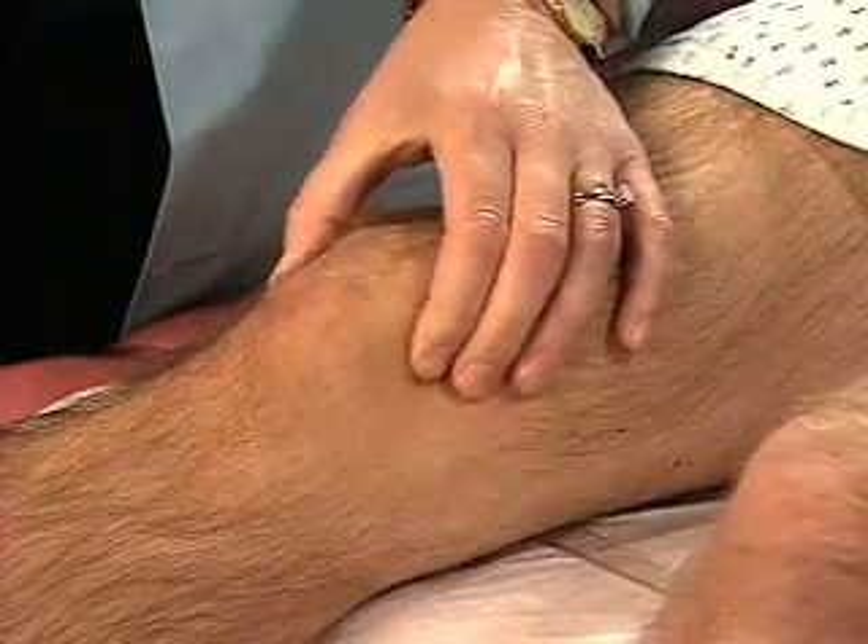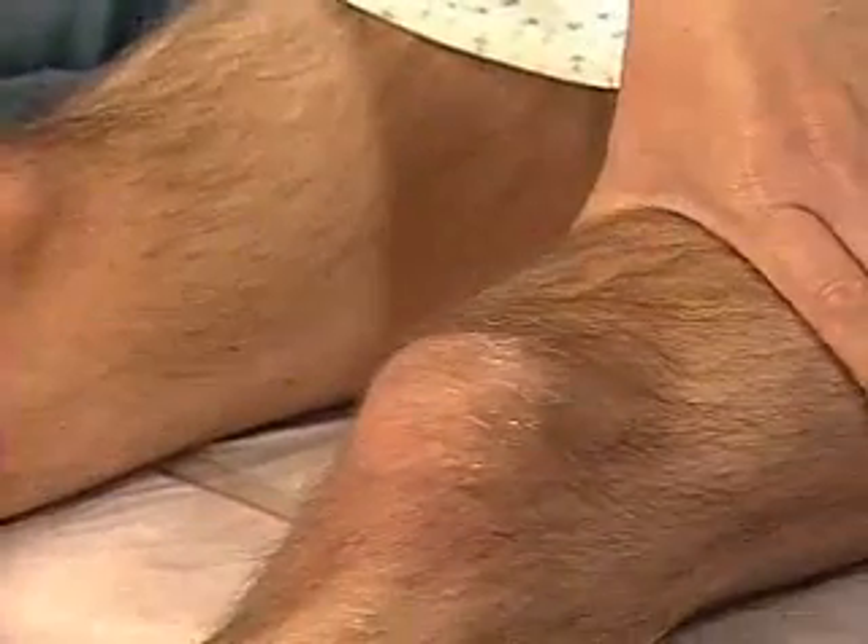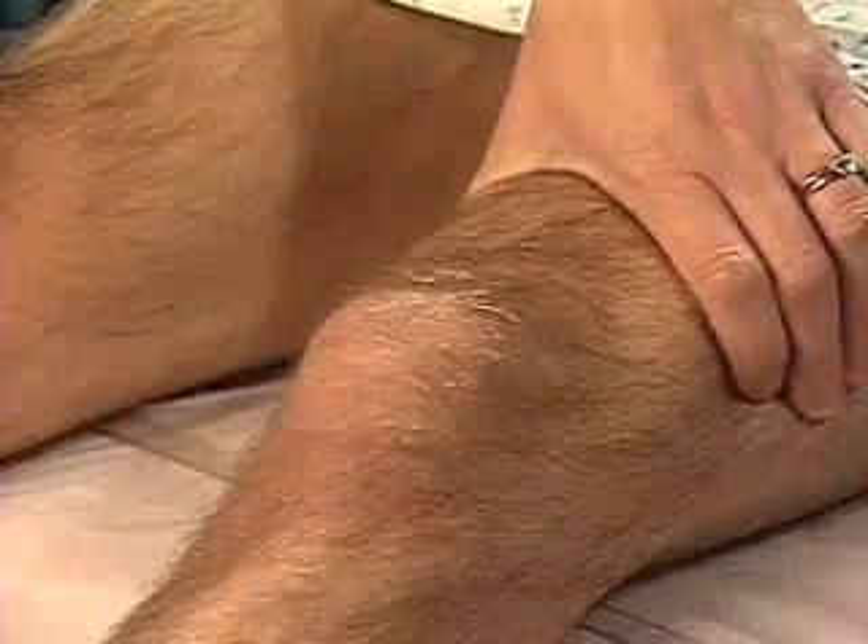Also palpate along each side of the patella. Identify any thickening, swelling, or increased warmth. Repeat on the other side.